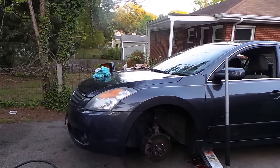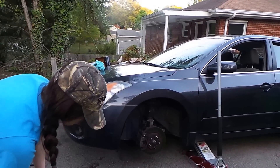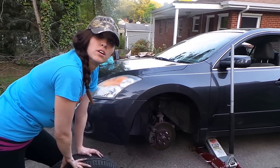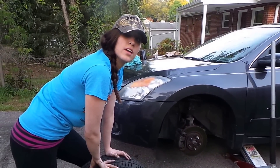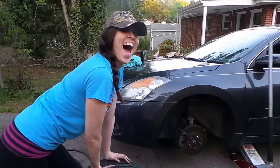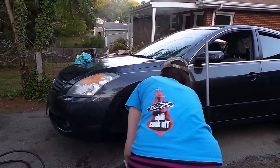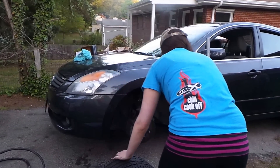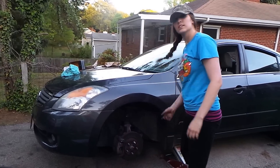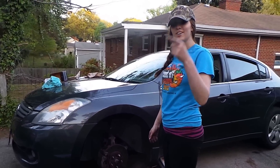Now I'm going to reinstall the wheel. But first, Krista, we have one other thing we need to tell the viewers: before they get in it and put it in drive after changing their brakes, they need to depress the brake pedal with the car on a couple of times. Do you know why? So they work! That's a great answer — because if they don't, they won't have any brakes when they take off, which could be a dangerous situation.